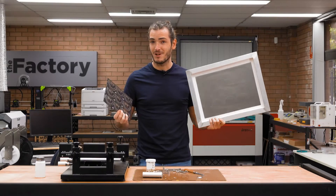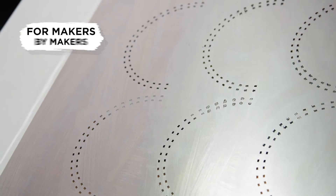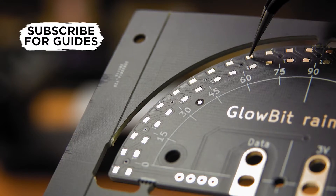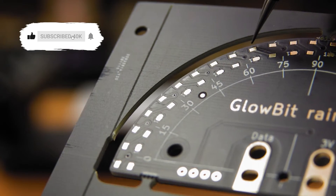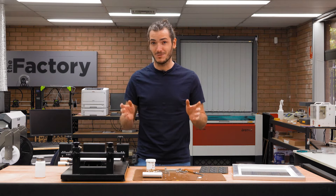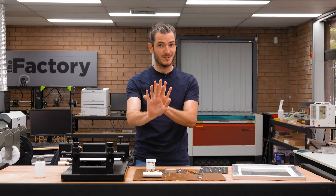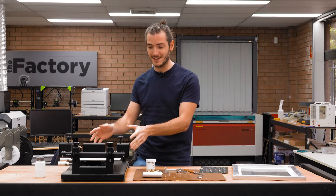Solder paste is applied to a PCB panel through a stencil. The stencil is cut so the solder paste only goes exactly where it's needed — that's on the component pads on the panel. As you can probably imagine with small electronics, correct alignment of the stencil with the panel is critical. Enter the stencil machine.